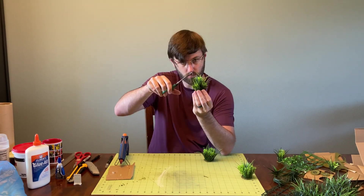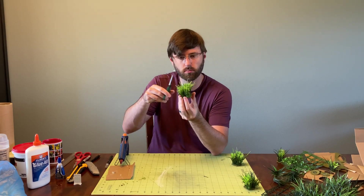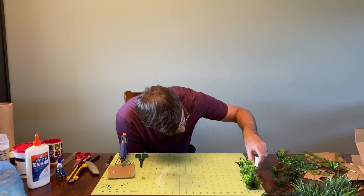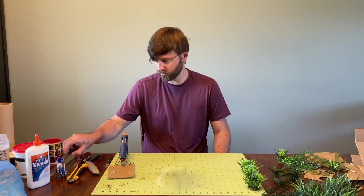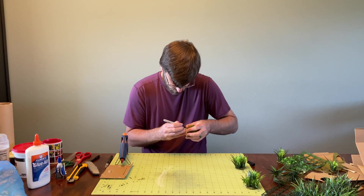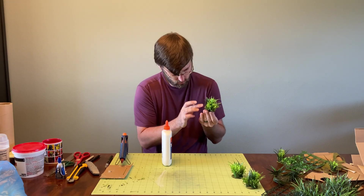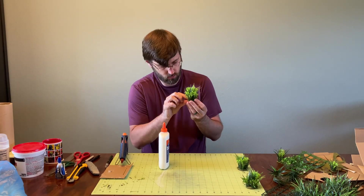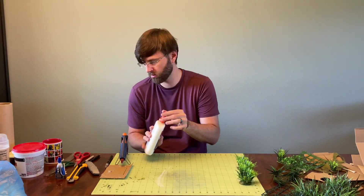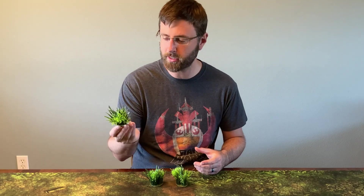This is an important step because the way terrain technically works in Legion is that it really matters how tall the tallest point is. Technically any part of it causing a visual obstruction can create cover, so you don't want a single frond sticking out and accidentally granting cover to something. Trimming things up is a good idea to make sure they work the way you intend on the table. Then painting the edges black so they don't stick out, and making sure the felt is glued all the way down so it's not sticking up — and that's pretty much it.